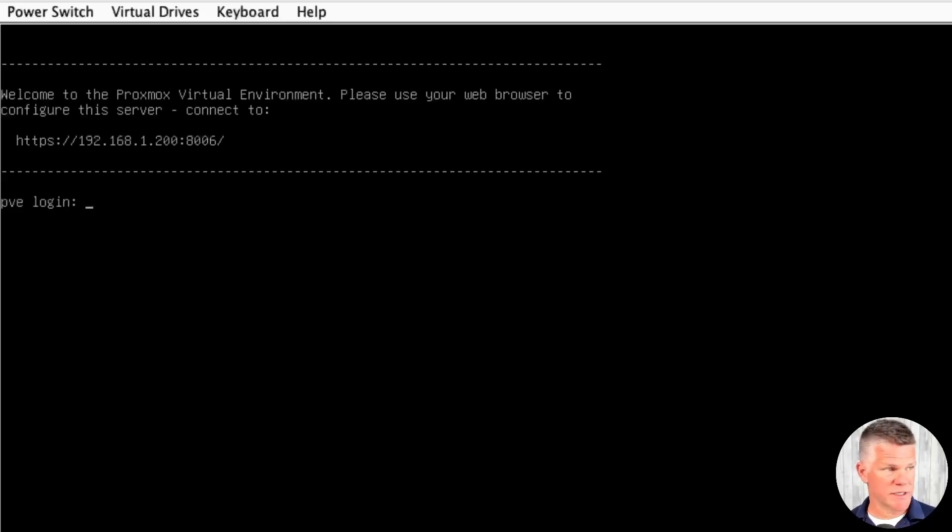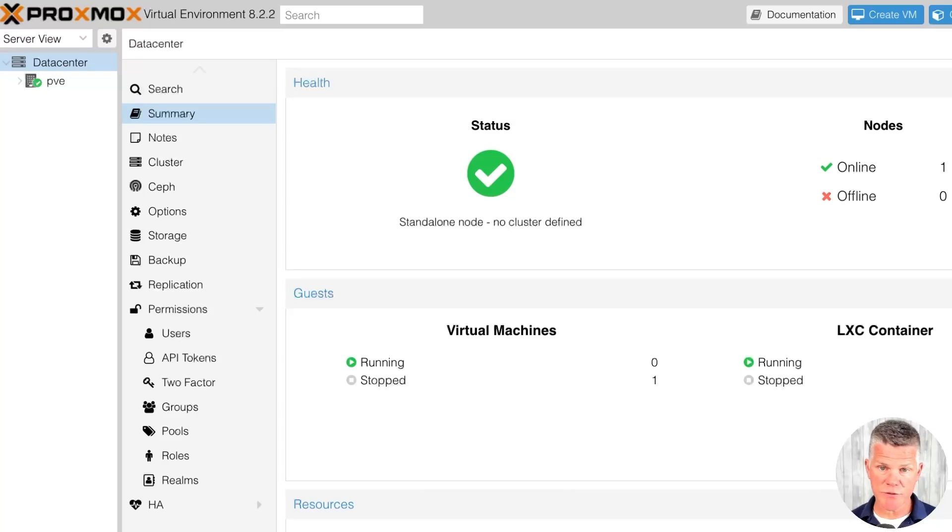The next screen we see is the Proxmox terminal with a message: welcome to Proxmox virtual environment — please use your web browser to connect to the server. I entered the URL into my web browser, used the credentials that I created during the Proxmox installation, and voila, we are in the Proxmox virtual environment hypervisor.